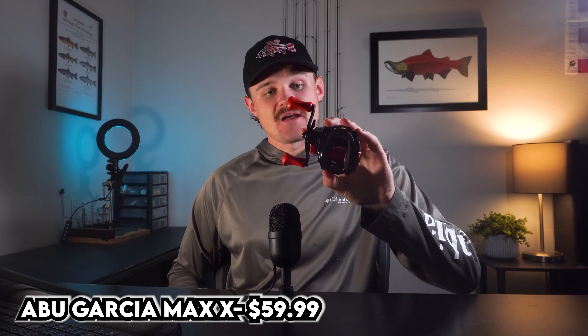For number five on our list we have the Abu Garcia Max X. This is basically the same thing as the Abu Garcia Black Max — the Black Max was the old version, this is the new version. I can't tell you how many people had this as their first ever baitcast reel. These are coming in anywhere around $50 to $60. These are phenomenal little reels for that price. I'm not a big fan of baitcast reels under $100, but there are a couple on this list that I think are pretty dang good products.